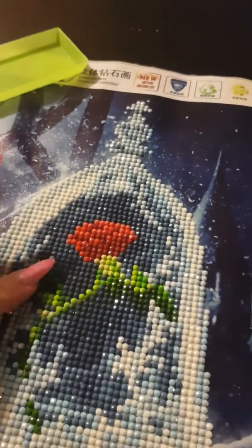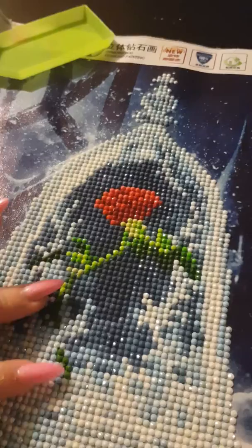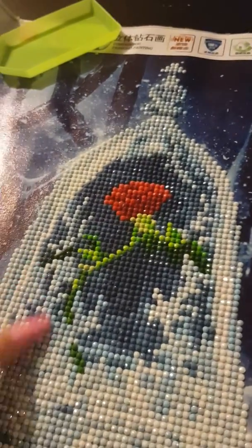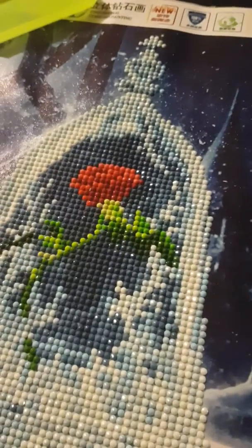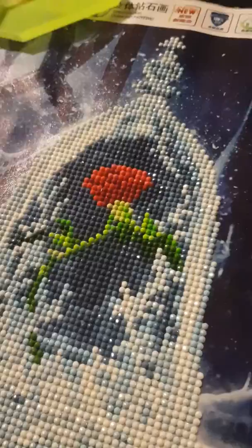This particular one took me eight hours to do. It was faster when I literally just got all the colours out, put them all on the table, and then did one number or letter at a time.